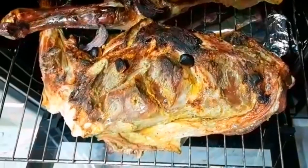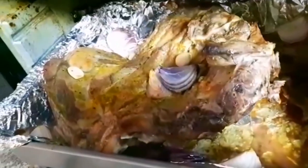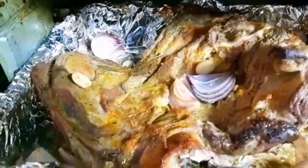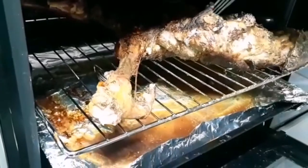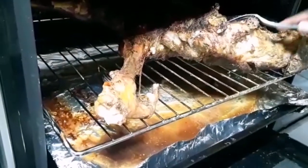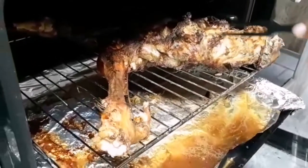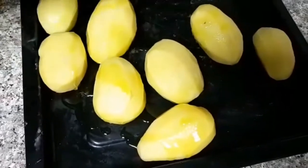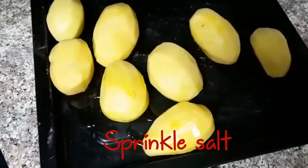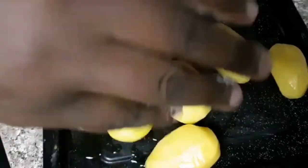After 40 minutes we are checking — our meat is coming along. We are going to add in some potatoes, so we're putting some olive oil on them, sprinkling some salt, and then adding some lemon.